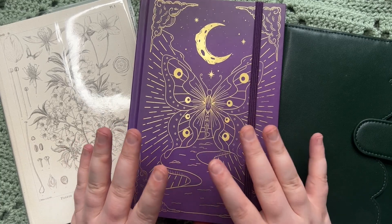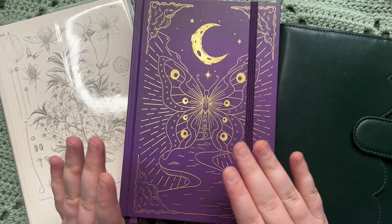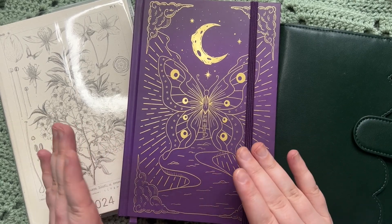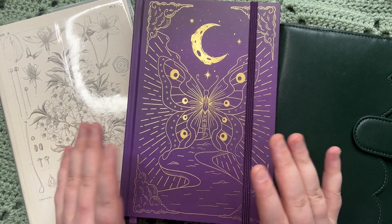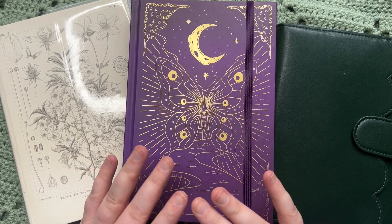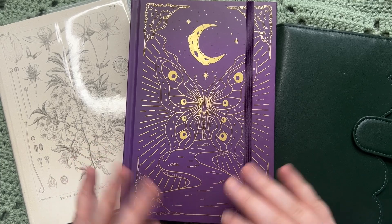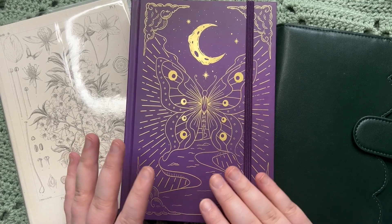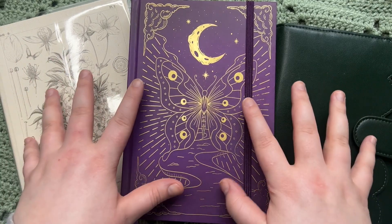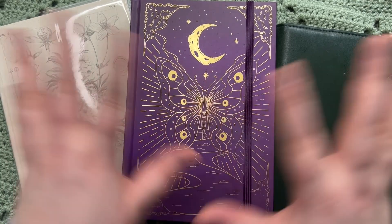Hello everyone and welcome back to Notebook Overload. My name is Lindsay and if you celebrated I hope you had a wonderful Christmas. I hope you will have a wonderful New Year's Eve. We are currently in that sort of weird liminal space between Christmas and New Year's, so I thought it would be the perfect time to film my 2024 setup.